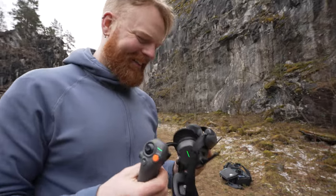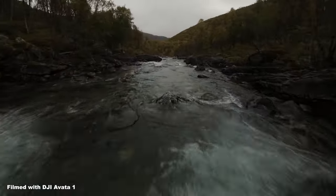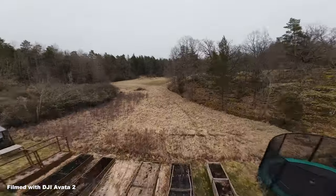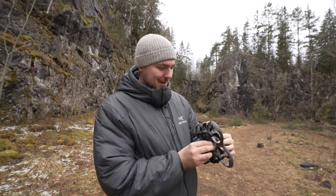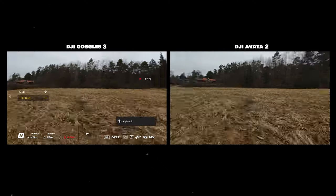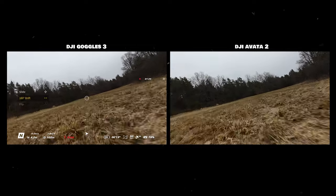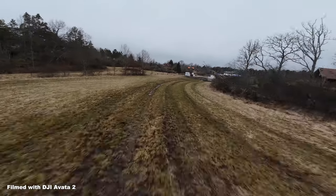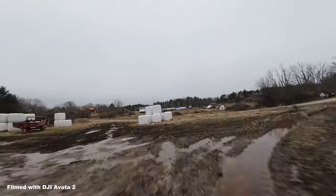Since I'm a total beginner with zero experience, he recommended me to start out with the new RC Motion 3 controller, because apparently according to him and DJI in general, anyone can fly an FPV drone using it. So let's see if that's true. How hard is it to fly one of these? It depends if you're flying totally manual or with the motion controller, but the motion controller — my grandfather can fly with the motion controller. The Avata 2 is a lot better and easier to fly than the older version.